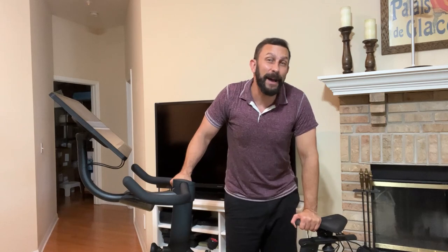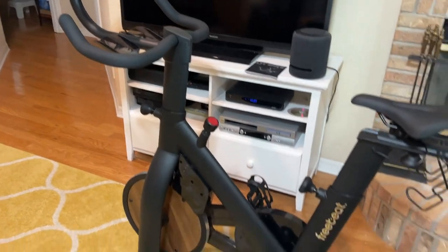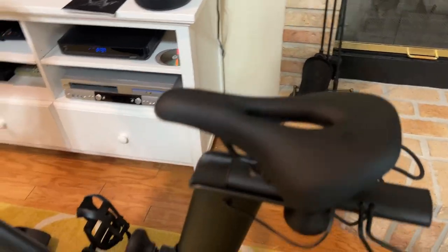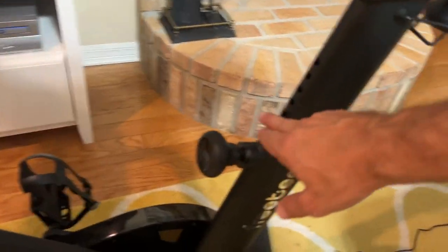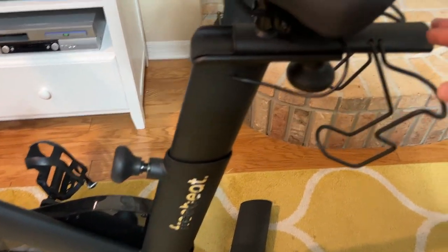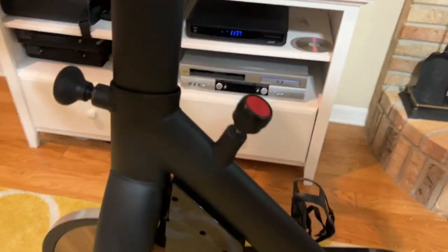Stick around for the up-close portion of the video — we'll give you all the details. Let's go ahead and take the up-close look at this fantastic bike. First off, it is wildly sturdy. This thing is made of great materials — they did not skimp. The adjustable size has a large range of adjustment up and down and left and right, so you can make it fit perfectly for anyone of pretty much any height.